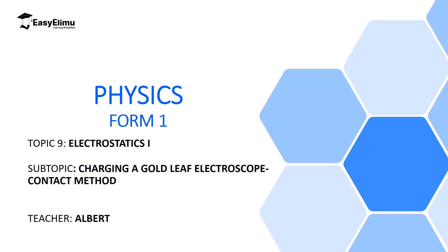Welcome to Easy Elimu Learning Simplified and welcome to this lesson. In the previous lesson we discussed a gold leaf electroscope, which is an instrument used to measure electric charges. We looked at the main parts of a gold leaf electroscope and the functions of each part. We also looked at how to charge materials positively and negatively by induction. In this lesson we are going to discuss how to charge a gold leaf electroscope positively and negatively by contact method.